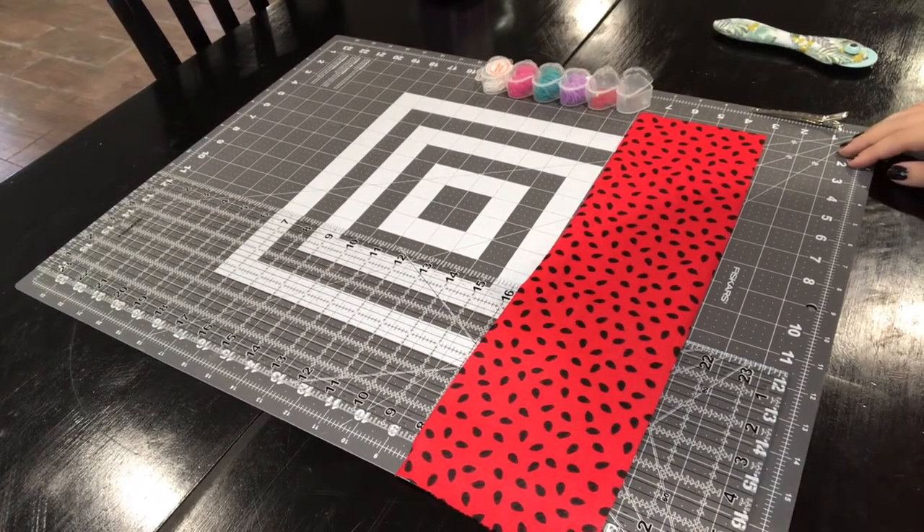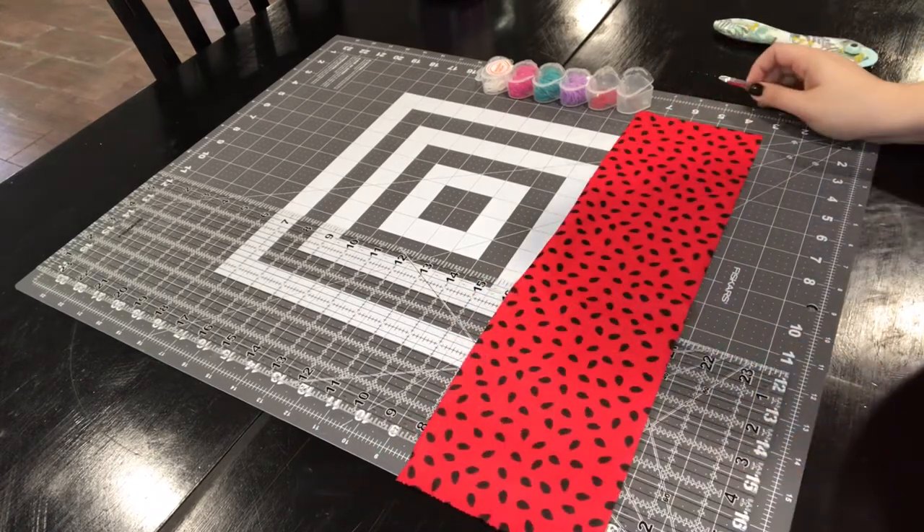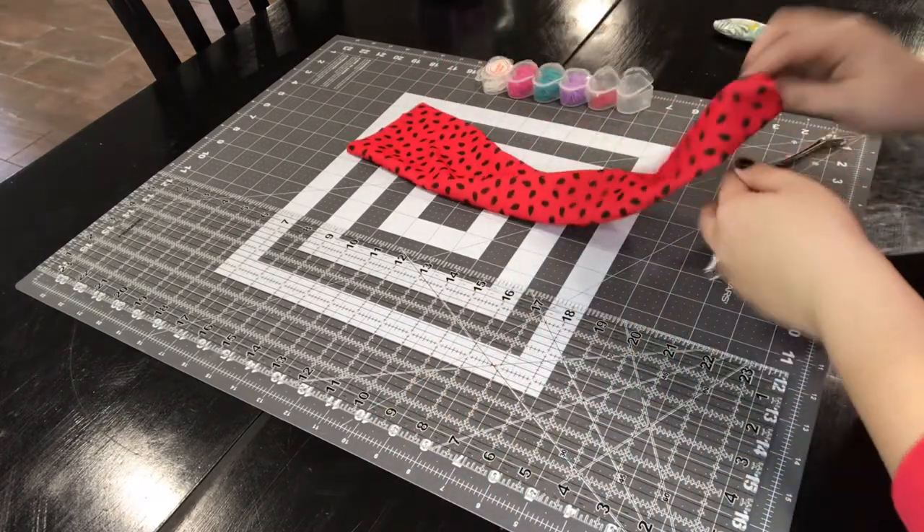Hey guys, welcome back to my channel T Family Vlogs. Today I wanted to show you how to make a bow on an alligator clip. So the first thing that you will need is...